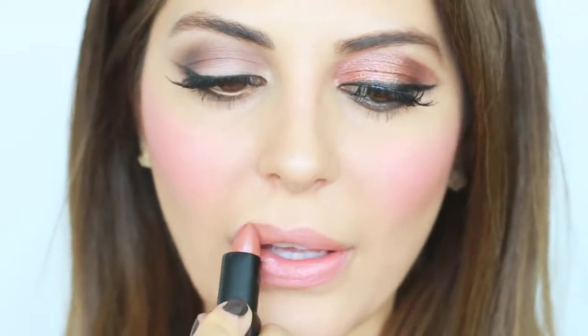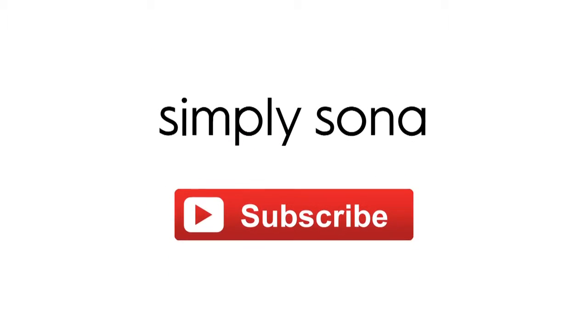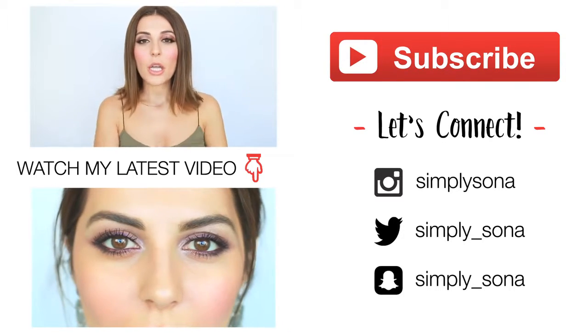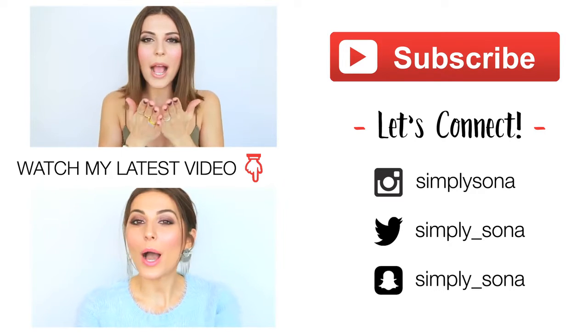To finish off the look, I'm applying a NARS lip color called Besame Mucho, topped with a Makeup Forever Artists Pixie Gloss. Thank you guys so much for watching — I hope you enjoyed this video! Be sure to subscribe, check out last week's tutorial linked below, and connect with me on social media. I'll see you guys very soon — love you, bye!